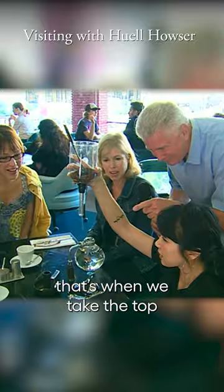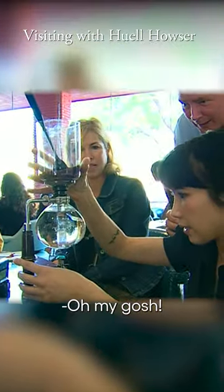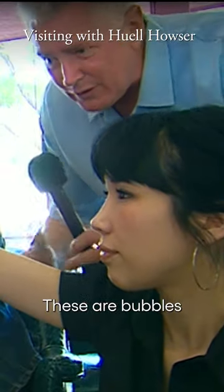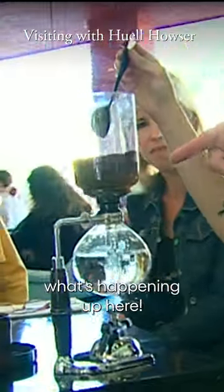When it bubbles, that's when we take the top and we connect it onto the siphon. Oh my gosh, what are you doing? These are bubbles just percolating up. Oh, look what's happening up here.